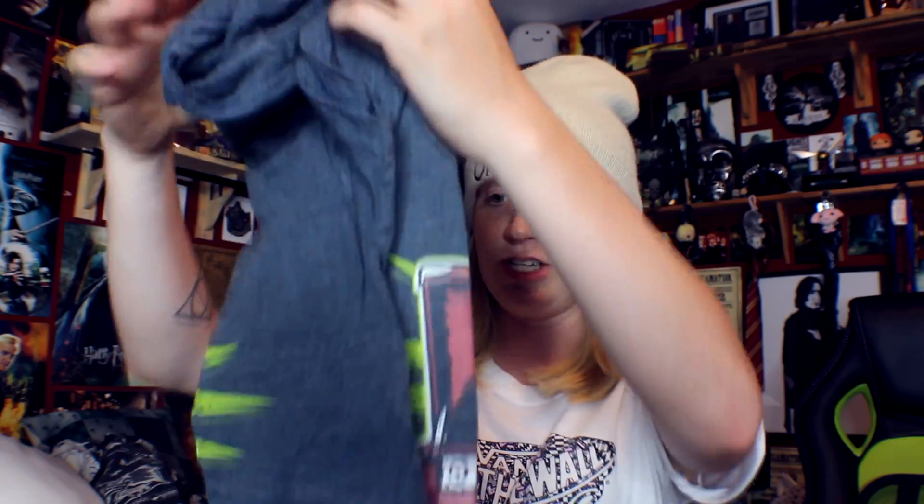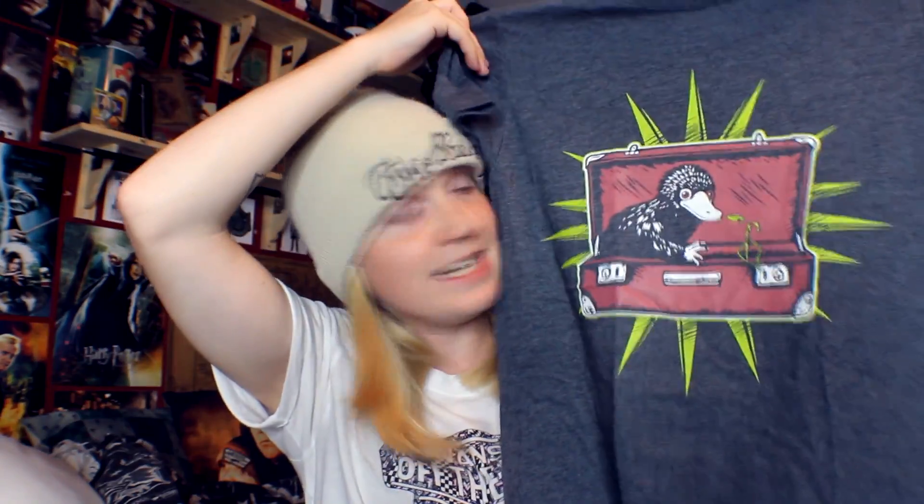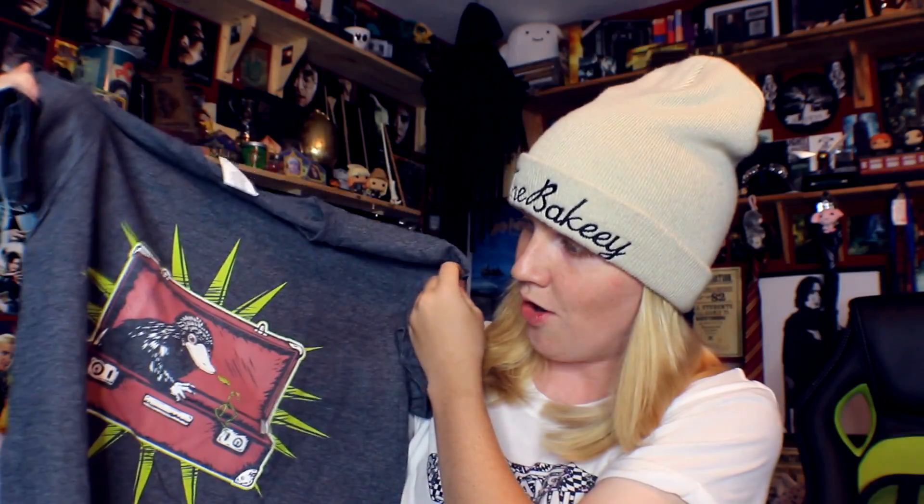Next up we've got this niffler t-shirt. This is a really cool one — my two favorite beasts on a t-shirt. We've got Pickett and a niffler. I love this t-shirt. I actually thought it was like a CD player to start with, but it's just Newt's box. That is so cool, I like this a lot. I'm a fan of this — this is really really good.